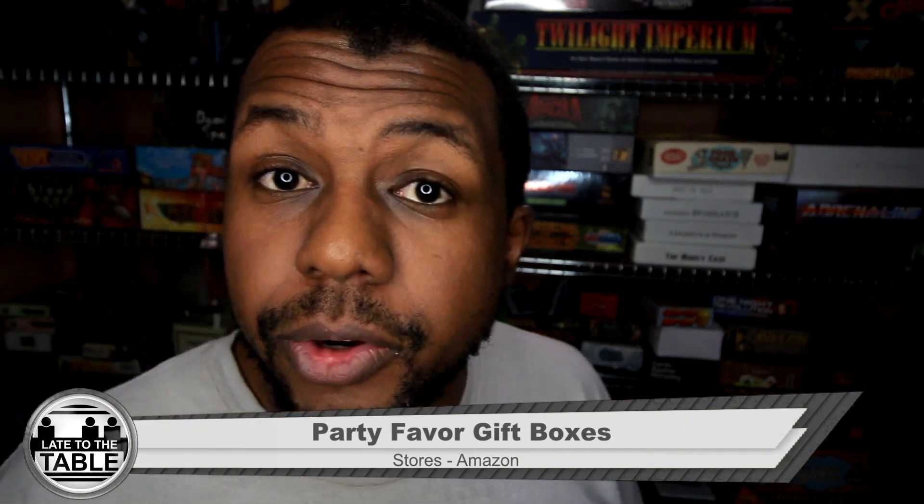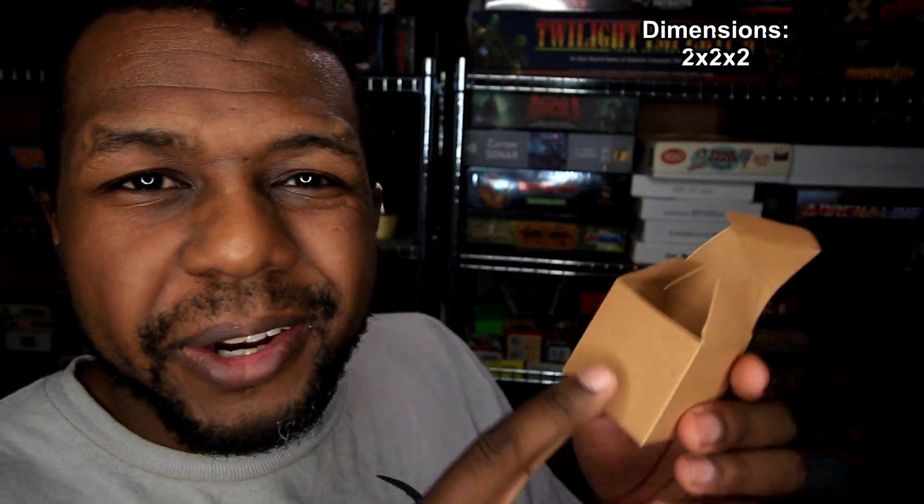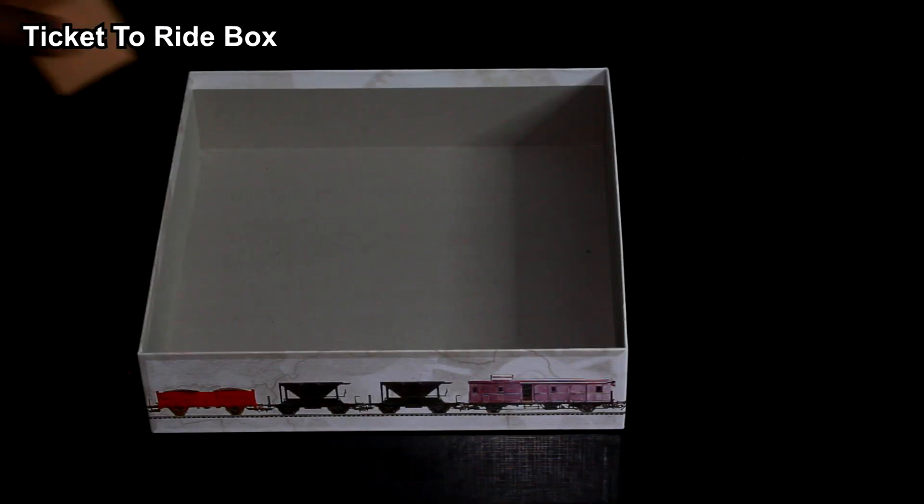Now we're on to the last item, another cardboard option: the party favor gift box. I'm basically considering these the penny sleeves of storage containers. They're at a pretty solid size — not the best dimensions at 2x2x2 inches, so it's a little on the thick side in terms of depth — but besides that it's a solid shape. These are dirt cheap: I got 100 of them for $21, which is 21 cents per box. Not only that, everything else I've shown you today cannot fold up and will take up space, but this folds up. You might have to put it together every time, but 50 of them fit in one hand, so they take up barely any space and could fit in a drawer.